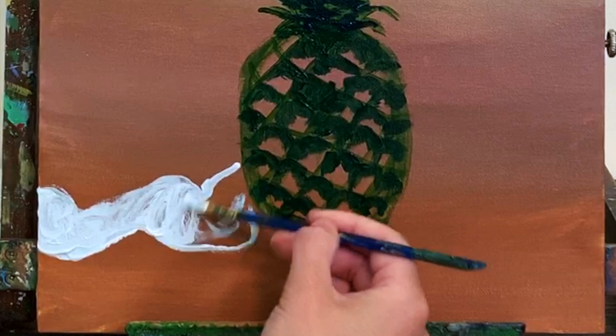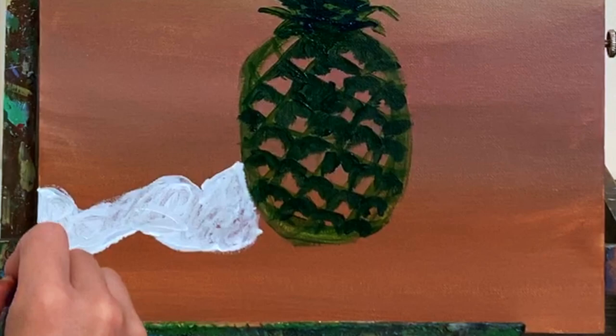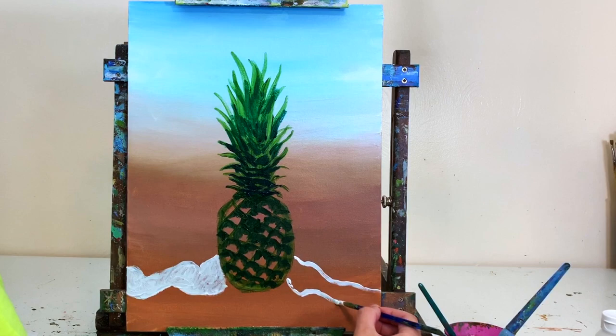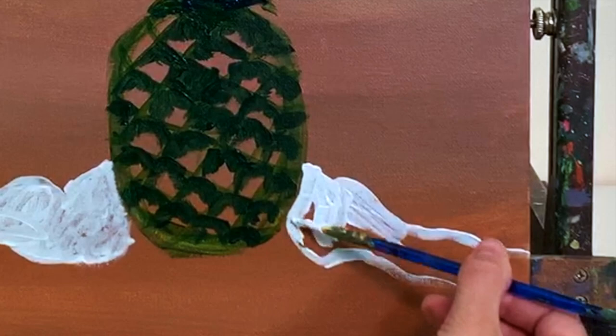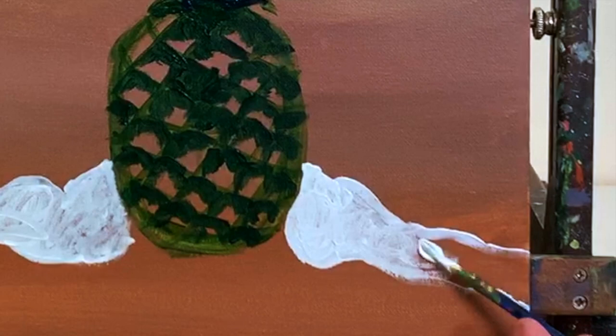I'm doing the same on the right side of the canvas — putting a top and bottom to that little breaking bubbly wave right behind the pineapple and filling it in with our cool white color. You can use a larger brush here to move more quickly. We'll have a shadow to the left of the wave next to the pineapple, but for now we're just filling in the base color and will add shadows and highlights after this layer dries.